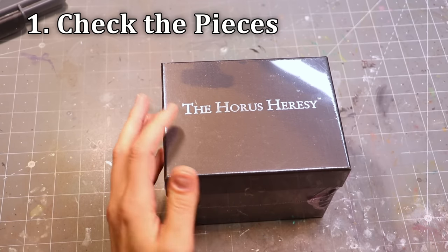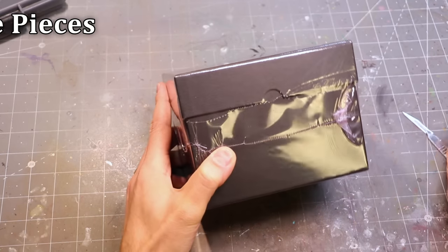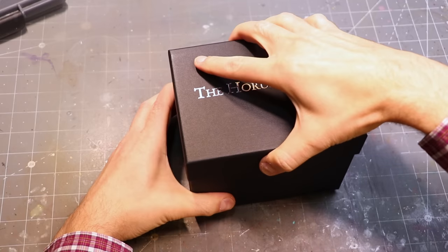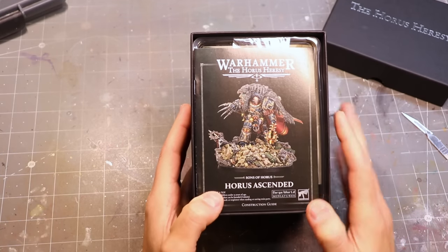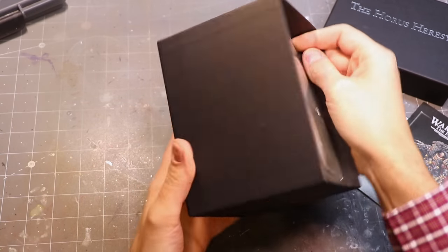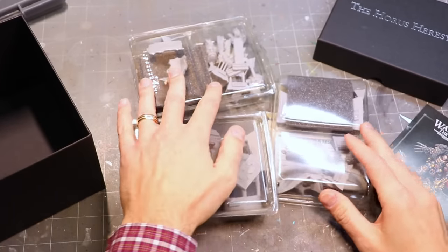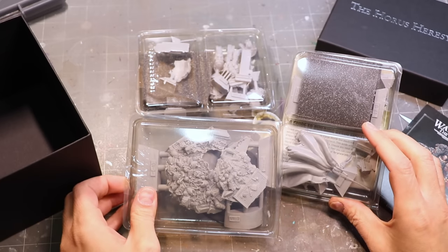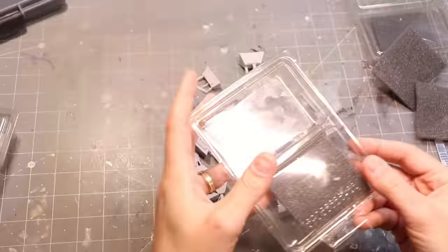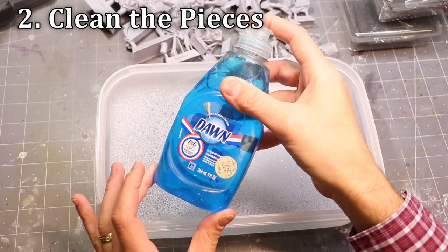As soon as I received Horus Ascended in the mail, I was like, I've got to paint this — this fig is awesome. So let's crack him open and talk about our steps. There's a really important step people often overlook: check the pieces. Whether you're buying a GW resin kit or high-end display figures, just take all the pieces out and check them. Resin miniatures are produced in smaller batches with more human intervention, so pieces can get missed. Most manufacturers are more than happy to replace a missing piece.